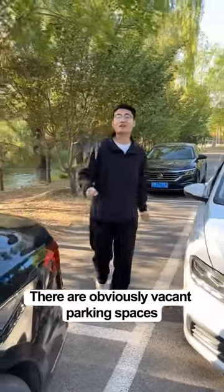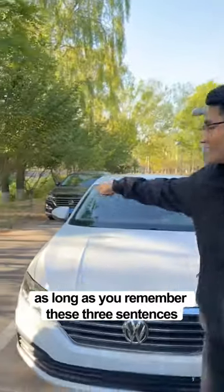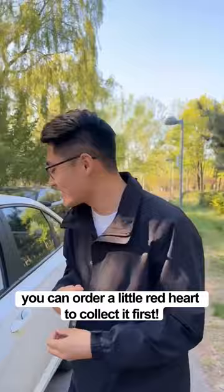There are obviously vacant parking spaces, but there are cars in the front and back, and many people are stumped. As long as you remember these three sentences, you can get in when you park on the side. You can like and collect this video.